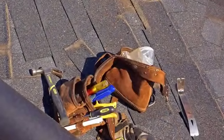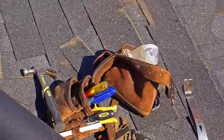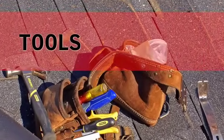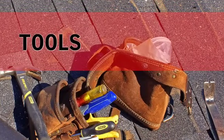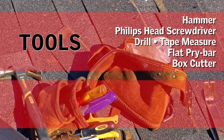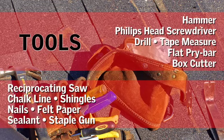Before beginning the installation, be sure you have all the tools necessary. The following tools and materials will be needed: a hammer, Phillips head screwdriver, cordless drill, tape measure, flat pry bar, box cutter, reciprocating saw, chalk line, shingles, nails, felt paper, sealant, and a staple gun.